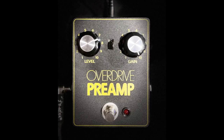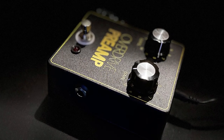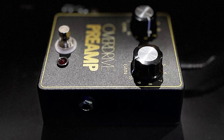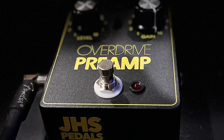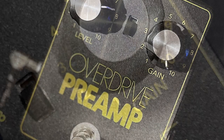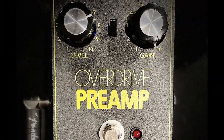JHS Overdrive Preamp is a faithful recreation of an extremely rare, practically unknown first version of the DOD 250 Overdrive Preamp. If you love the 250 and you're familiar with the legendary gray box and yellow box versions, then this is a must-have addition to your collection. The JHS Overdrive Preamp is a powerful tone-shaping tool that can be used as a solo boost, always-on preamp, transparent overdrive, or distortion — no matter the musical genre or which amps or pedals you have in your chain.